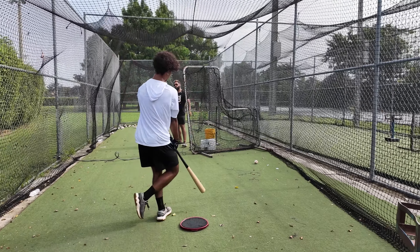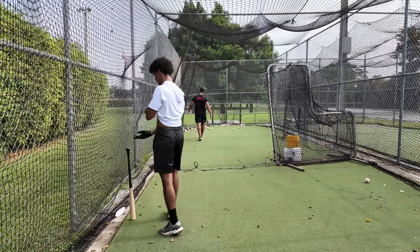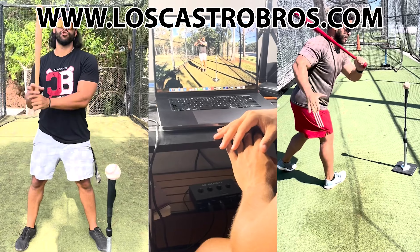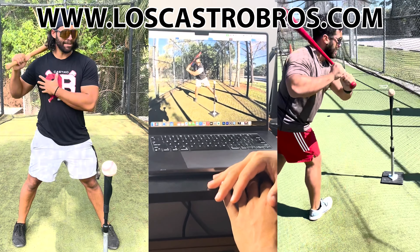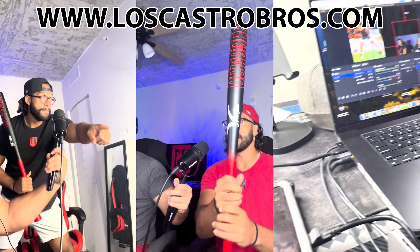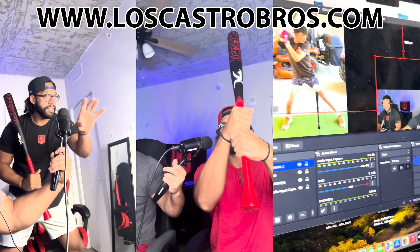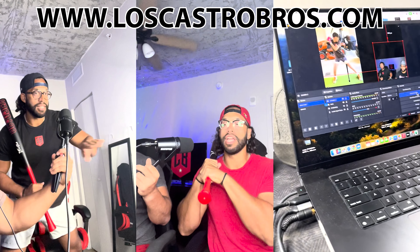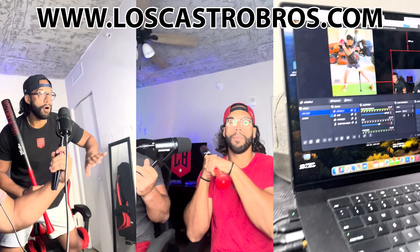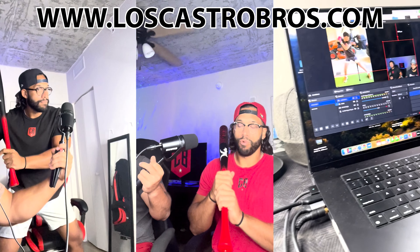Yes sir, that was nice — let's take a break. And remember, we got lostcastrobots.com — get our membership. If you need help with your hitting, we got video analysis, we got video comparison with the best, we got drills, we got constant communication. We will communicate until we get it right. This is it — don't waste any time, get better.